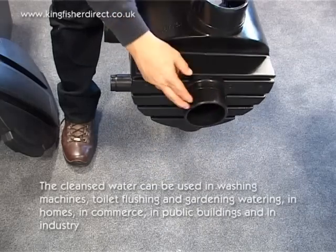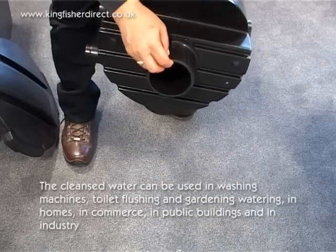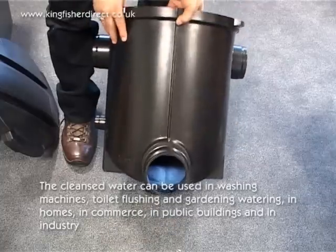The cleansed water can be used in washing machines, toilet flushing and garden watering, in homes or in commerce, in public buildings and in industry.